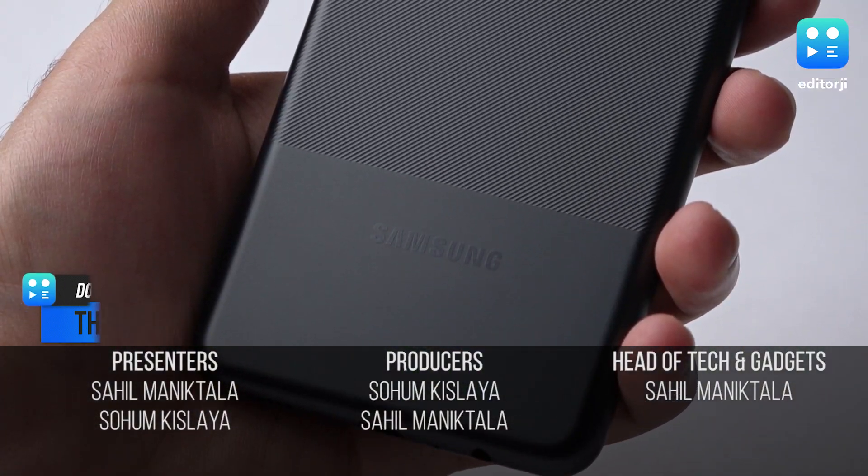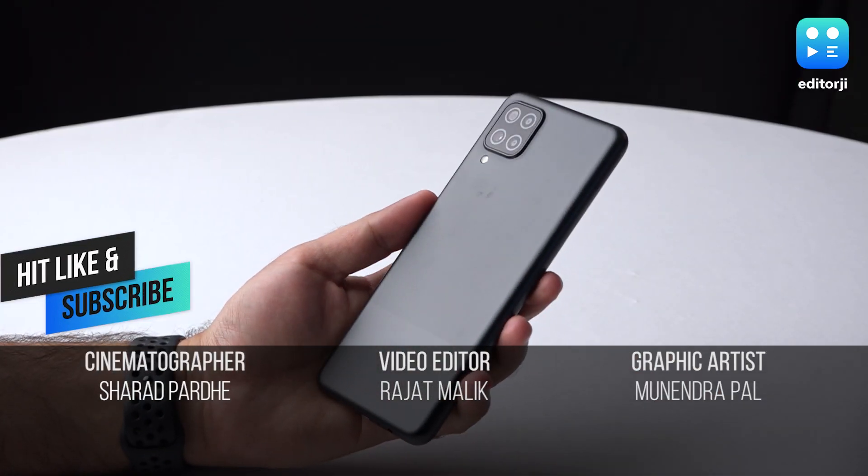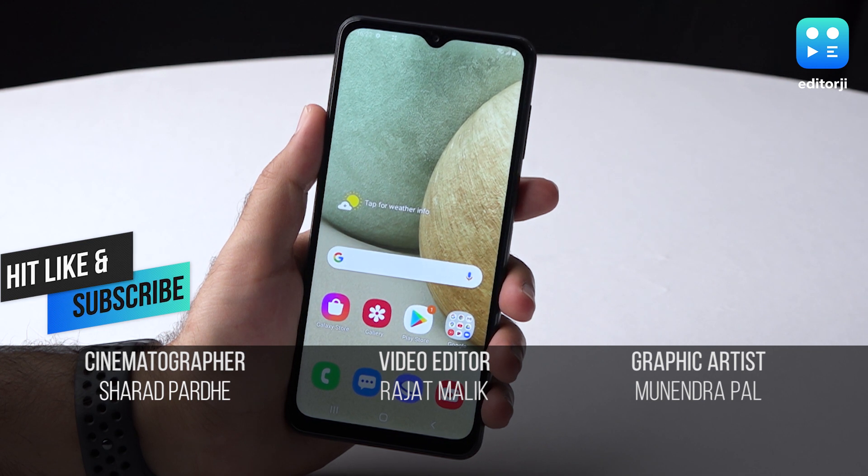Anyway, that's it for now guys. Let us know what you think about the new Galaxy A12 in the comments section, and if you enjoyed this video, be sure to subscribe to our channel for more content.